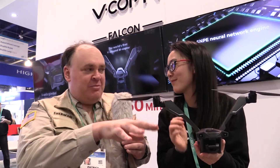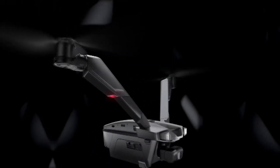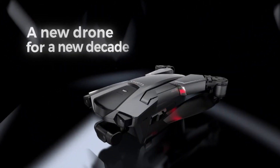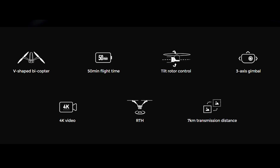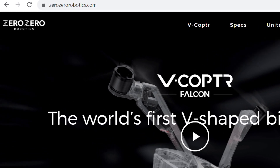The question everybody always wants to know at a show when some hot new piece of technology comes out is: when is it going to be available and what is it going to cost? We will be on the market starting in February. You can pre-order it now for a $100 refundable deposit on our website, zerzerobotics.com, and it will be $999.